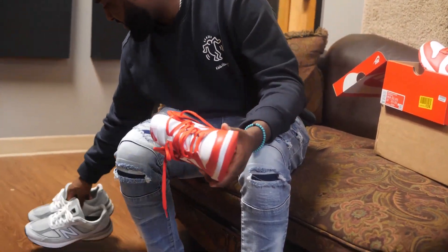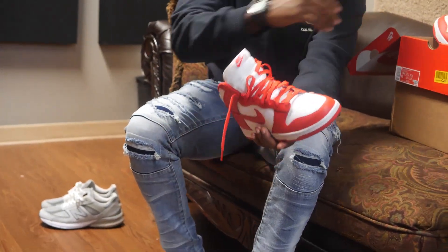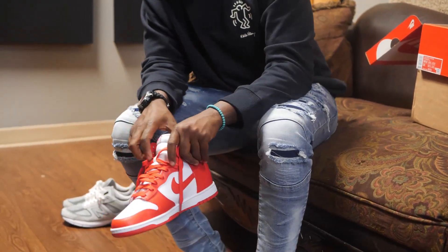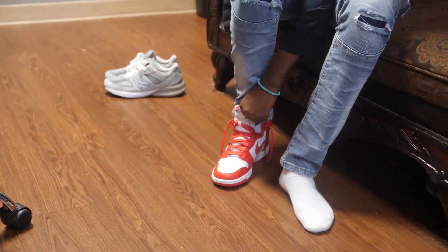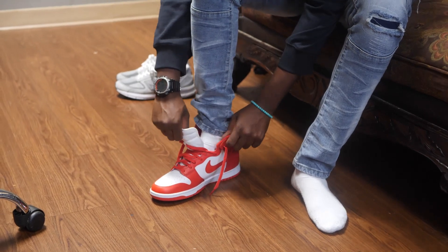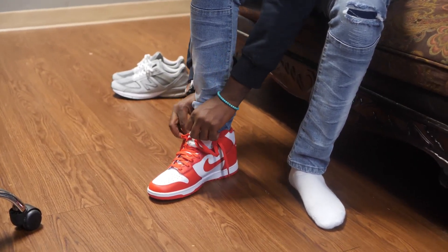Got the NBs on feet too — Philly in the house. It's a big debate on who started the whole New Balance trend between DC, Maryland, Virginia, and Philly. None of that matters though — just wear your shoes.